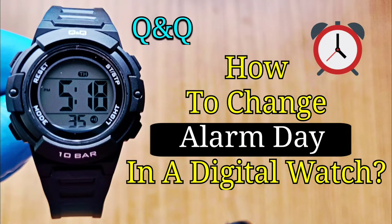Hello, in this video I will show you how to change the alarm day on a QNQ sport digital watch.